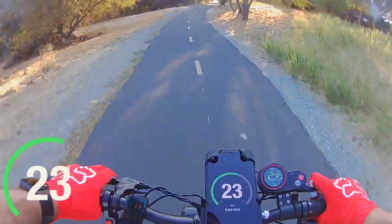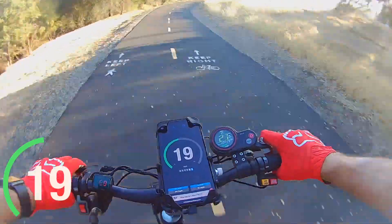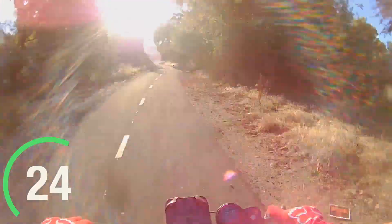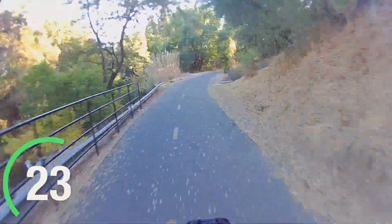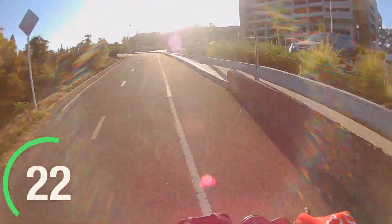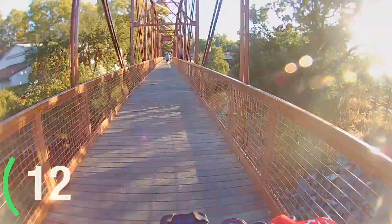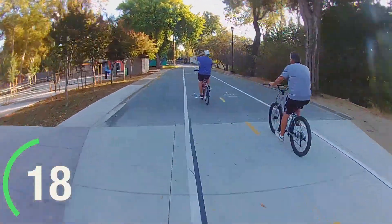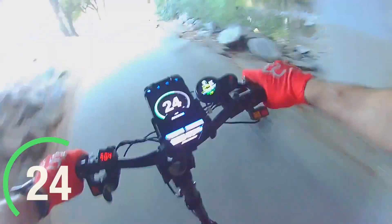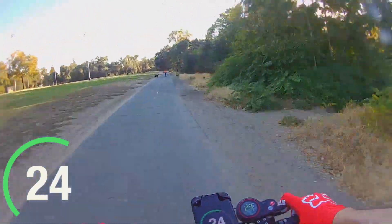When I first got the scooter I had it in gear 3 and was pushing it as fast as I could to see the top speed, and I think that put stress on the battery and caused the small capacity drop. After noticing it wouldn't go back to 58.8 volts, I started using gear 2 more often. At 26-27 miles per hour that's plenty fast for trail riding, though I still enjoy gear 3 on straightaways for the fun of it. Using gear 2 for this test reflects real-world riding.